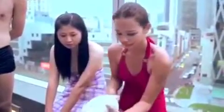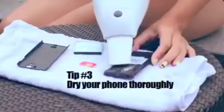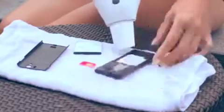Use a vacuum cleaner and not a hair dryer. Contrary to common advice, try not to use a hair dryer to dry out the phone. This may force moisture further into the small components.